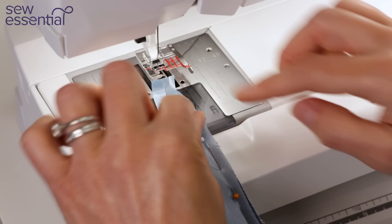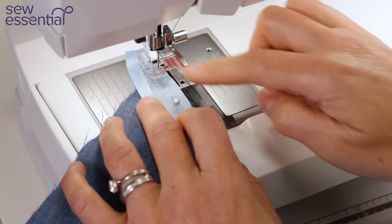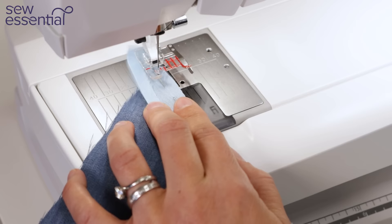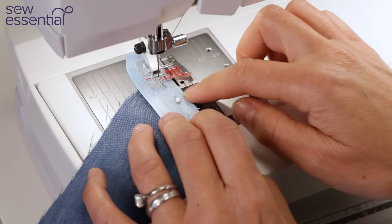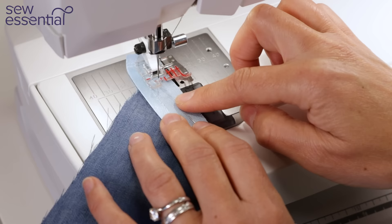I've got it pinned in place round the curve and I'm just going to stitch along that fold. I'm using a dark contrasting thread — I wouldn't normally do that, but for the purposes of the video I want things to be nice and visible. I'd normally match the colour. So let's get started and sew around this curve.